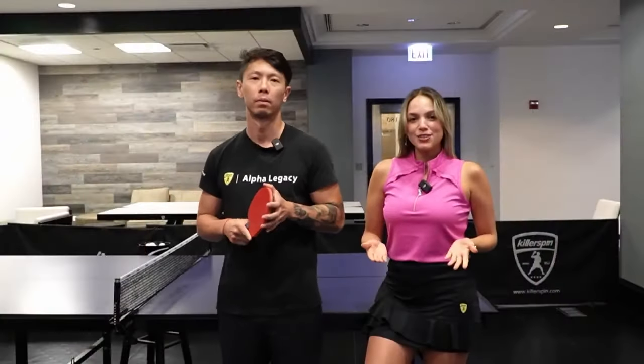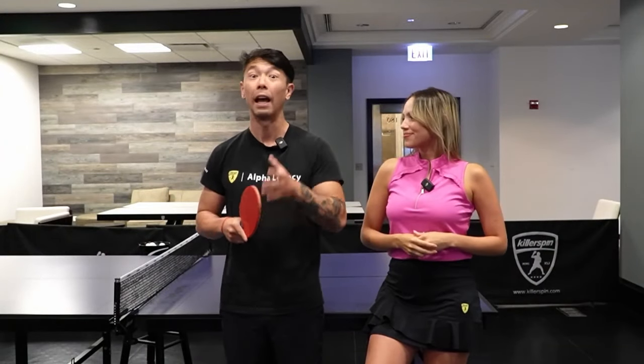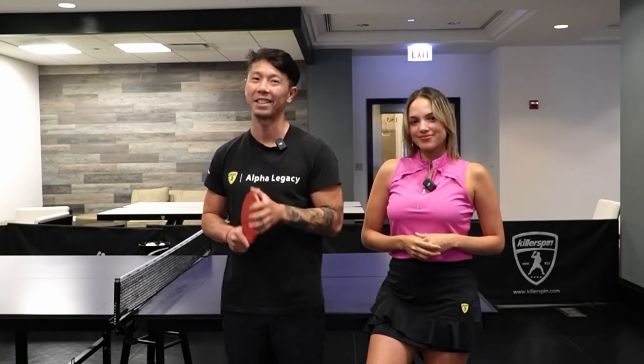Thank you guys for joining us and we hope this video helped you to improve your forehand loop. For more information about the Killer Spin Skill Academy, go to killerspin.com and you can find all the info there. See you guys next time.